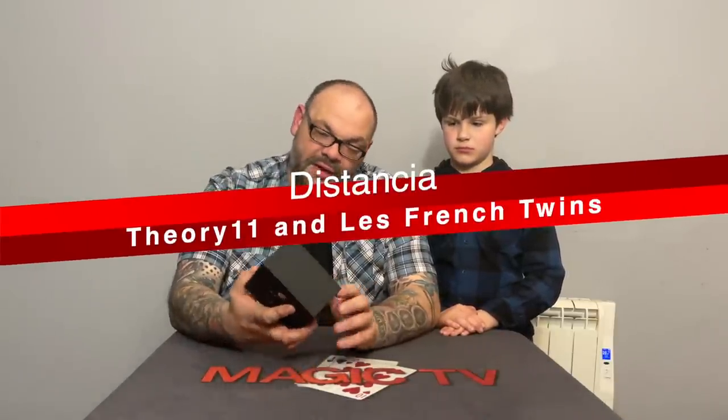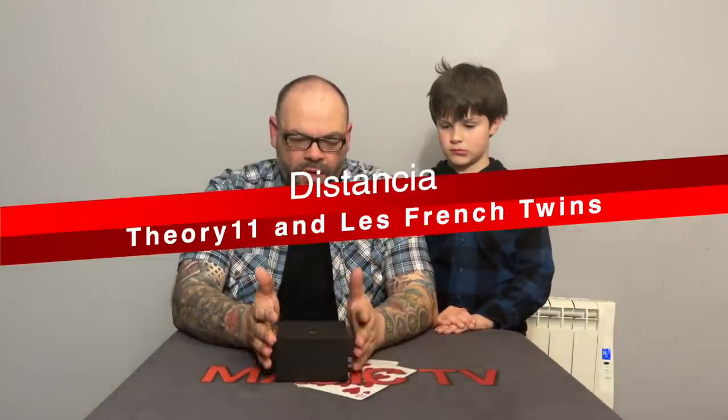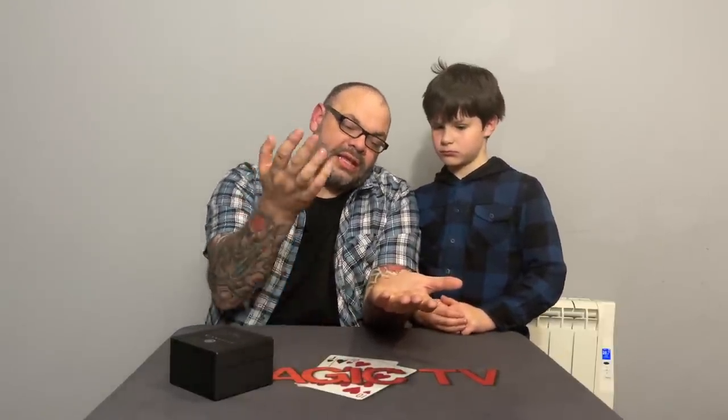First up we have Distancia by Le French Twins and Theory11. There's a lot you can do with it, but the main trick on the trailer is a coin flip. You show a coin — it's a half dollar, it has to be that coin — you put it on the spectator's hand, borrow a glass, place it over the coin, and when they raise their hand, the coin flips over underneath the glass.